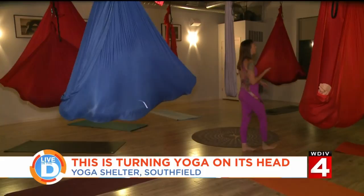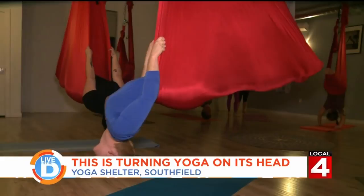We get very regimented sometimes in our routines, and this kind of cuts through all of that and reminds us that life is really to be enjoyed.